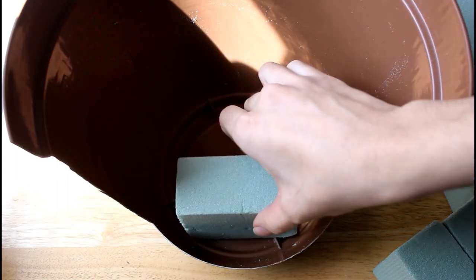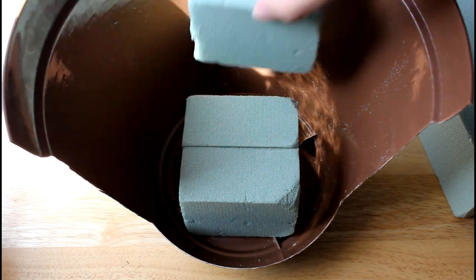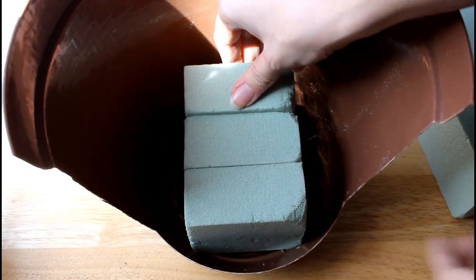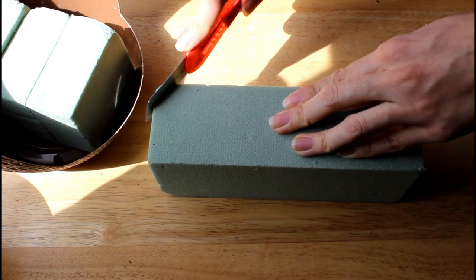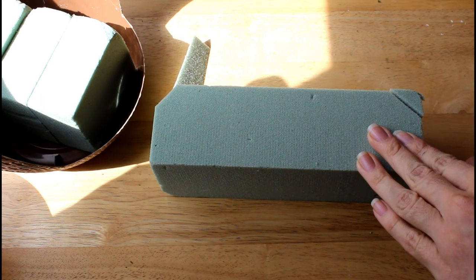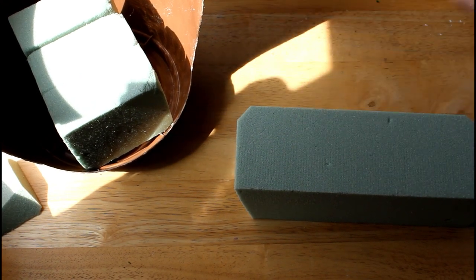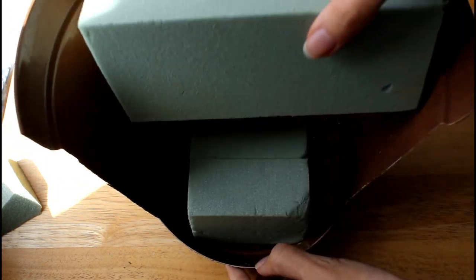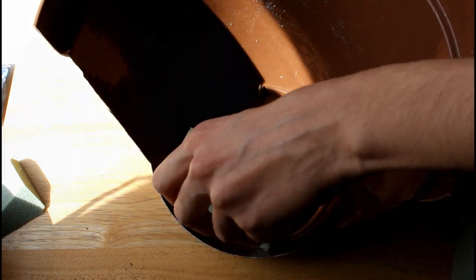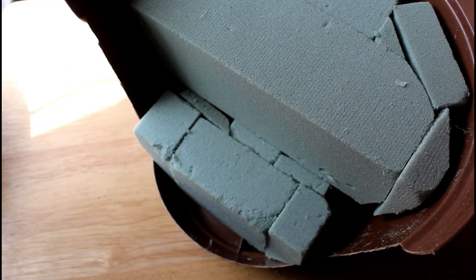For the next step, we will be making two tiers in the planter using the floral foam. The first level will fill the bottom of the planter. The second level will be placed on the first and about halfway back. To fit the foam into the planter, you can slice off any extra edges to make it rounder or have a tapered edge. Afterwards, start to glue down the pieces of foam. It doesn't have to be perfect — I used several small pieces to fit around the planter and make two levels.